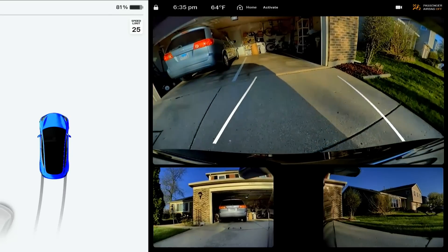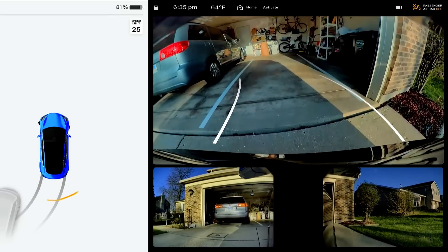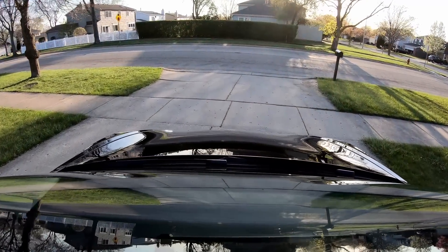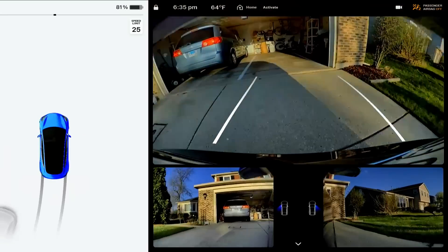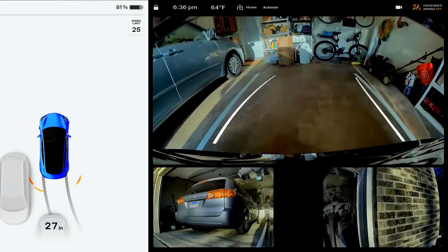In a normal parking lot these would show up just fine and you would be able to back into the space and auto-park the car. I'm just going to speed it up here. I kept trying it again and again. I almost gave up until this happened.